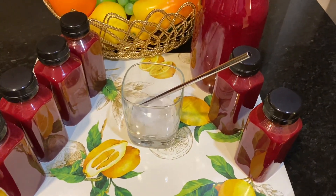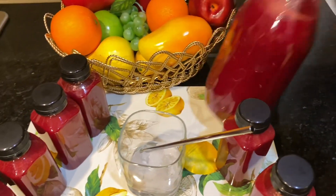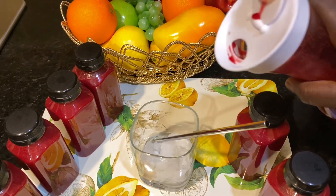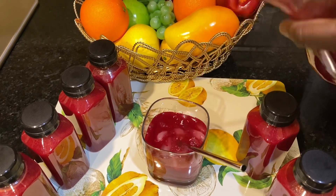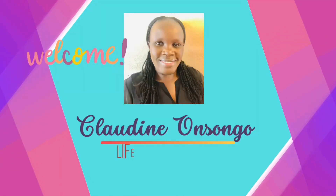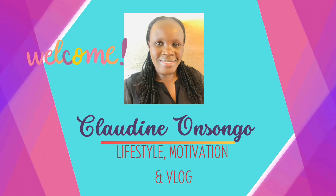Hello, hi everybody! This juice isn't just appealing to the eyes but it's very nutritious as well. I have some ice in my glass and I'm just going to pour in a little juice and enjoy this at the comfort of my home. One glass is packed with several nutrients that are very beneficial for you. Welcome back to my channel — in this channel I talk about lifestyle, motivation, and vlog.